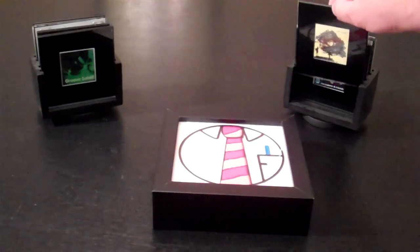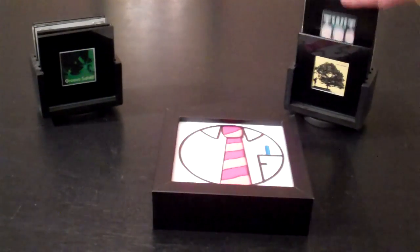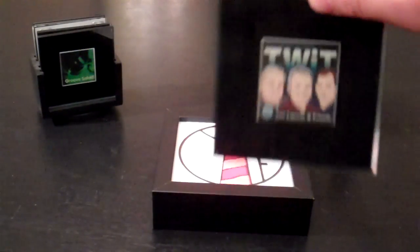Of course, this works with podcasts as well. Here's This Week in Tech.